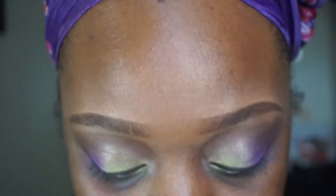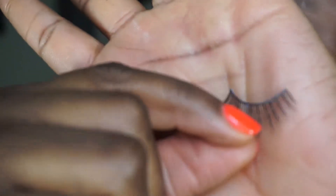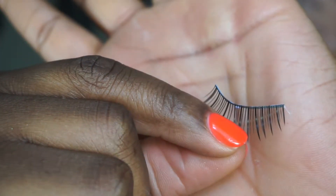For this video I applied some false lashes off camera because I'm not really going to show that part. The lashes I'm using are some lashes that I got from Winstonia - I got 10 for $10 on Amazon. I've put on the lashes but I'm still not done with the eyes. I'm going to move on to the face.